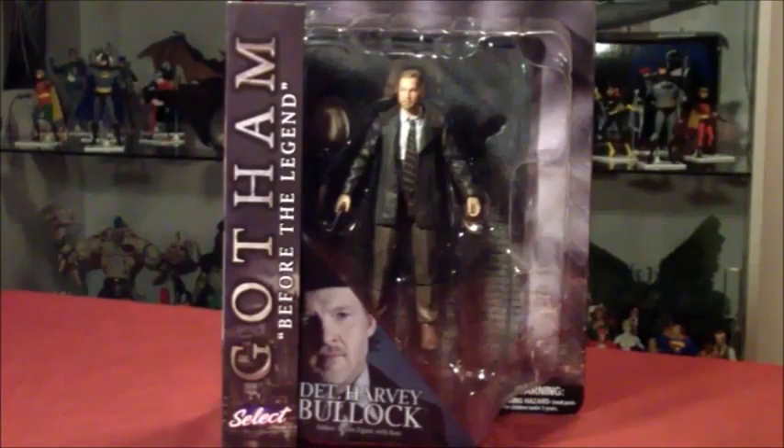Welcome, I'm LFTCL Scorpion72 and today we're going to be taking a look at the Diamond Select Gotham figures. As you may well know, Gotham is a TV series, and Diamond Select is doing figures with them. This is actually from Wave 2 — we take a look at Detective Harvey Bullock, so I decided to take a crack at these figures and see what they're about.